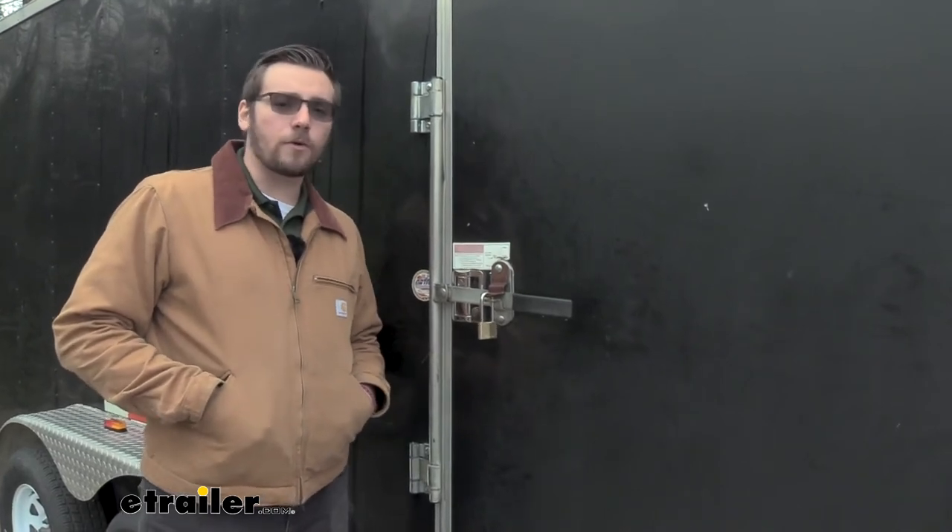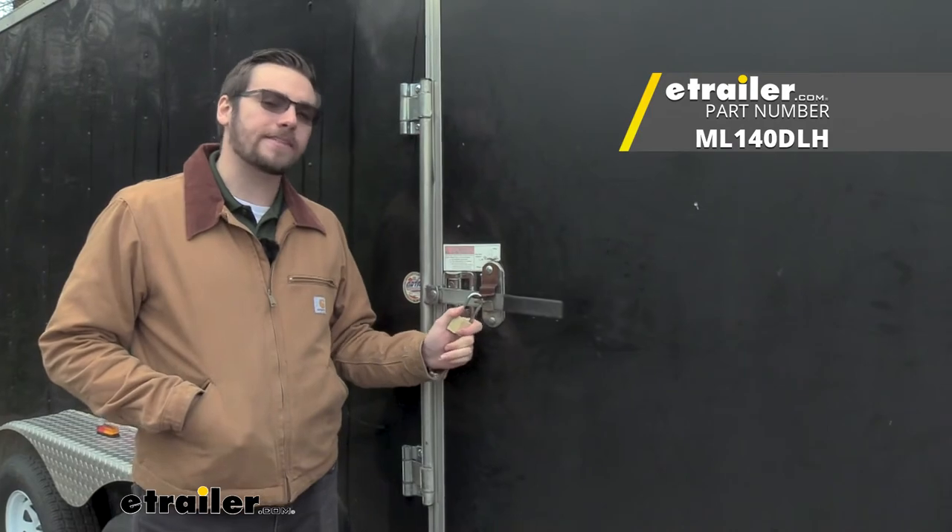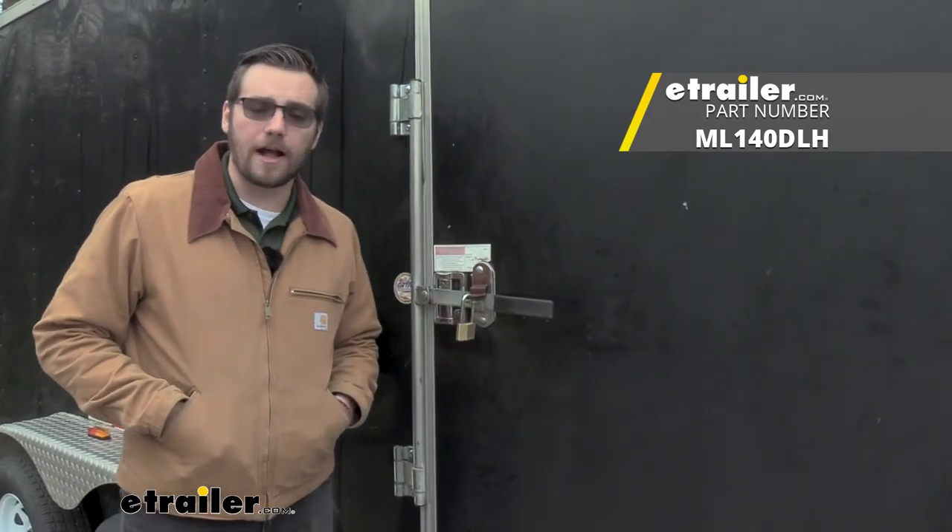I think that about does it for our look at the Master Lock 1 and 9/16ths of an inch solid brass padlock here at eTrailer.com. I'm Bobby, thank you for watching.